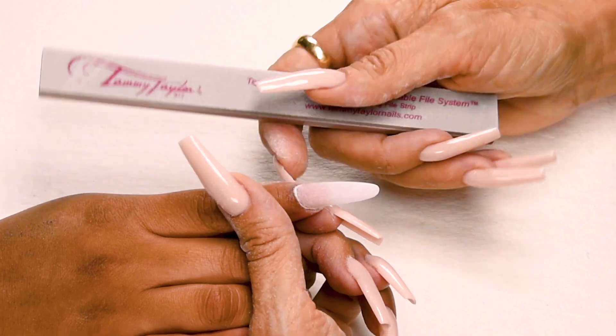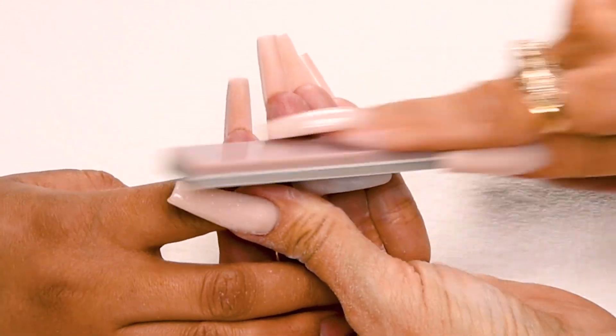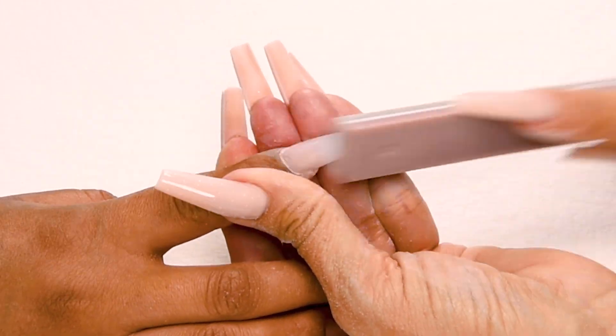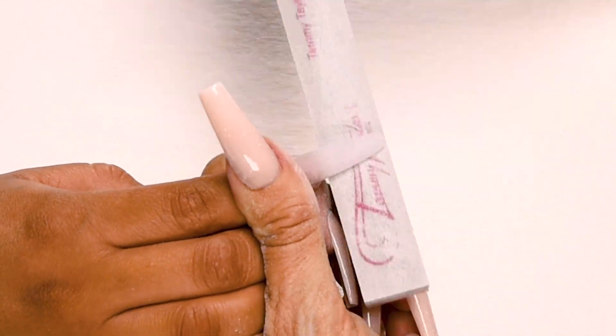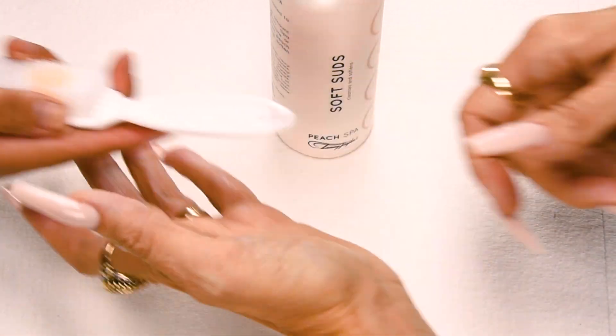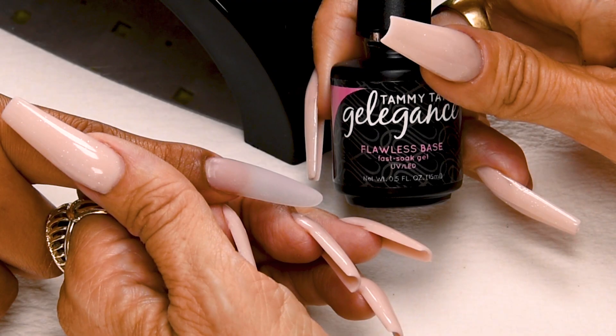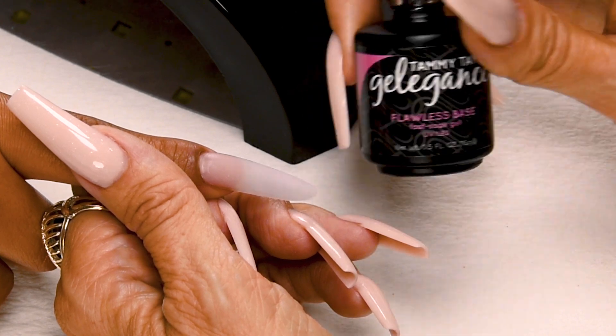Now I'm going to buff the nail using my Clean Finish Buffer. Hold the finger securely — down on the side, cross the top, down on the other side — make sure you go around the cuticle area, get it nice and smooth. Take your buffer and go underneath, get it nice and smooth, and even up the edges. Have the client go scrub their nails with peach antibacterial soft suds and a plastic manicure brush. I'm going to pour a little bit of Clean It into my glass dish — this is to keep my brush clean.